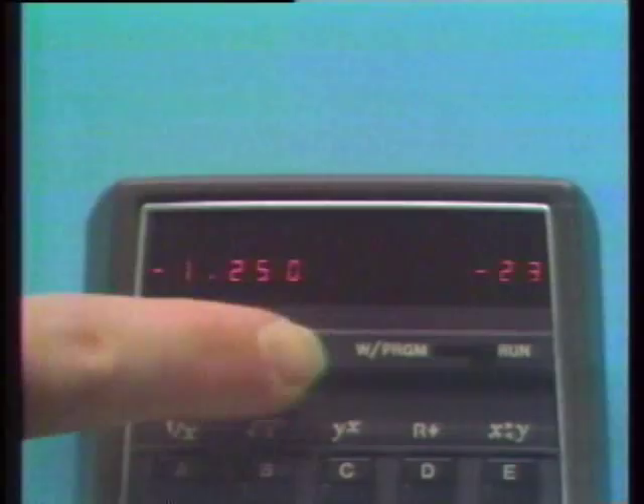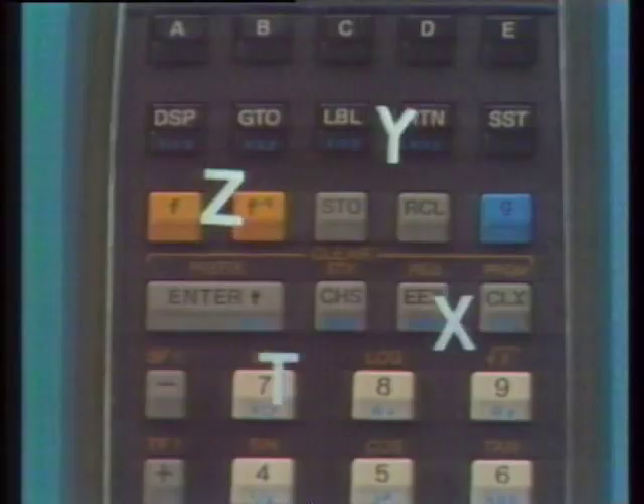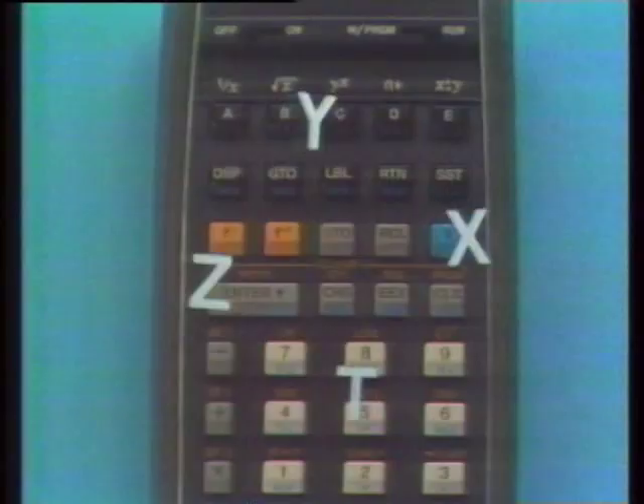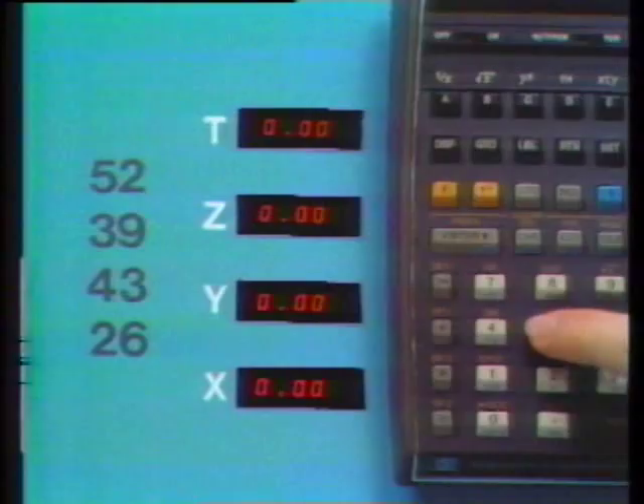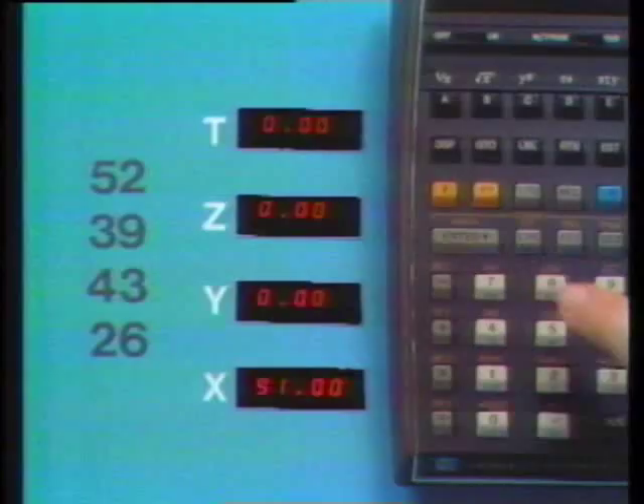We've seen how to enter data and how to manipulate the operational stack manually. The stack also performs many movements automatically — it's these automatic motions that give the stack its tremendous computing efficiency. Let's perform a simple chained calculation: key in 52, press Enter Up, key in 39, Add. Now key in 43 — it's not necessary to press Enter, as the operational stack moves up automatically after a calculation.